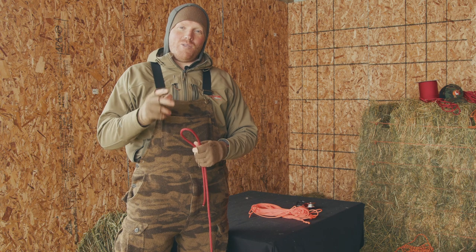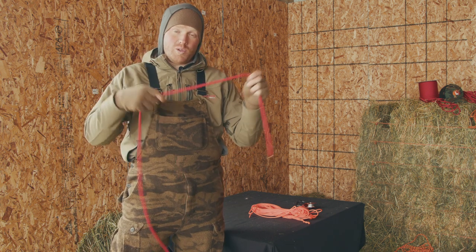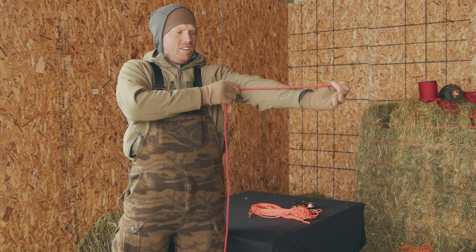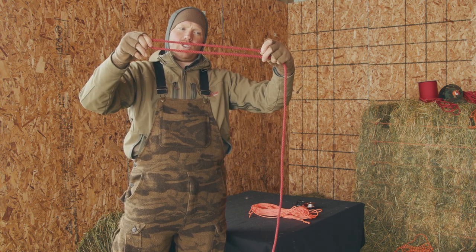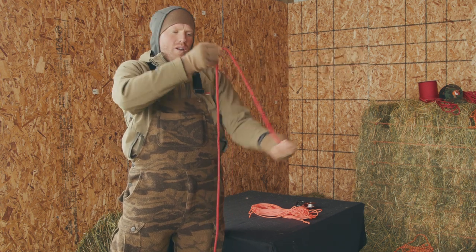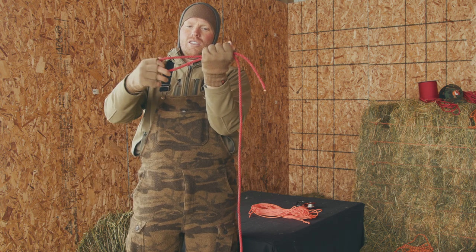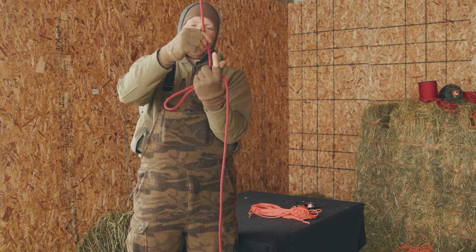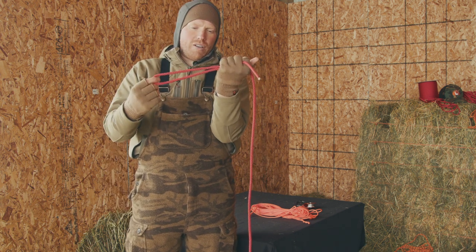Now for the second way of coiling your rope, called the mountaineering coil — probably my favorite. You can do this with paracord, seven millimeter rope, or pretty much any rope you have. What I like to do is measure from my fingertips to my elbow joint, then double it — that's how much rope I need to start the mountaineering coil properly. Hold one end in your fingertips, go to your elbow, then double it and put it in your hand so you can see the loop clearly.